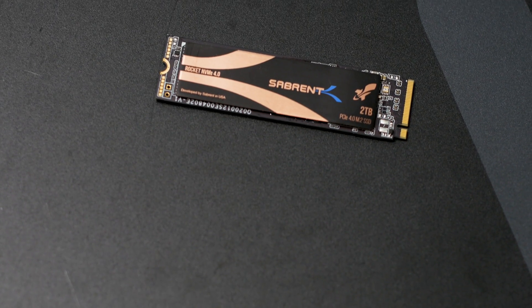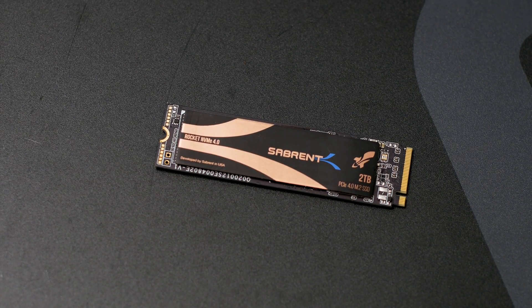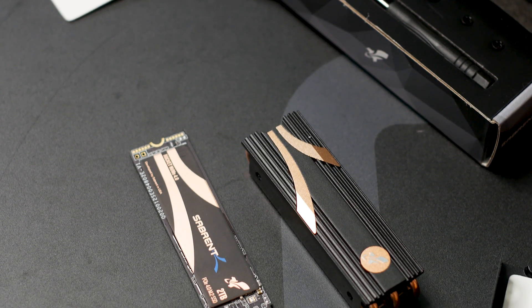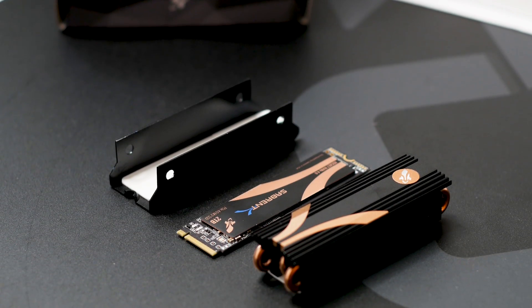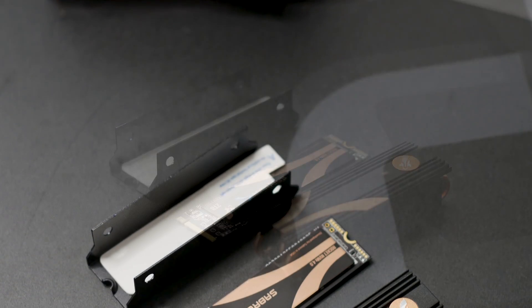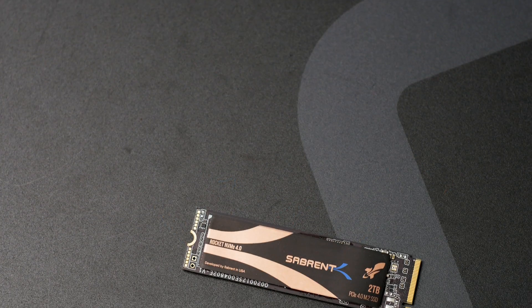For storage, the Rocket 4 uses Kioxia BI6-4 96-layer TLC memory chips. Each memory chip has a total storage capacity of 500GB, meaning the Rocket 4 uses four memory chips for its 2TB capacity. Installation of the SSD is simple, though it will vary based on your motherboard — some have dedicated heatsinks, some do not — so check your user manual for the correct procedure.